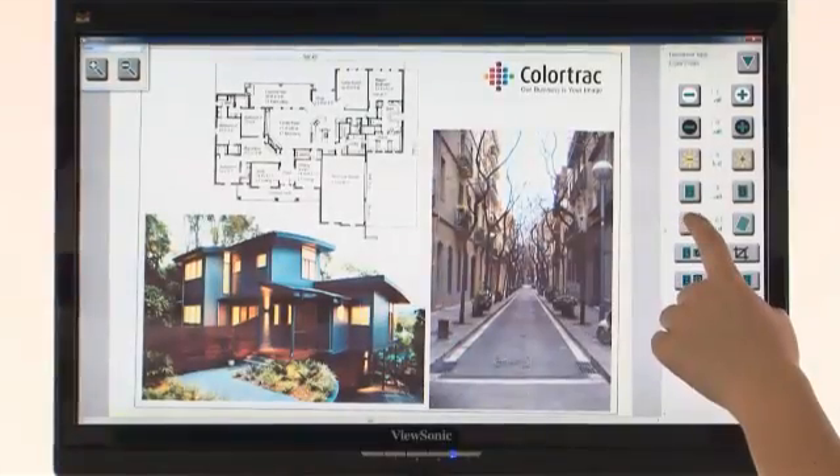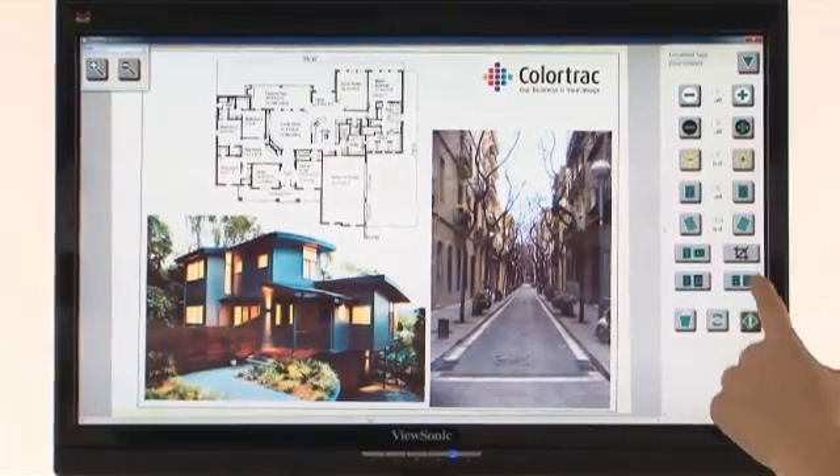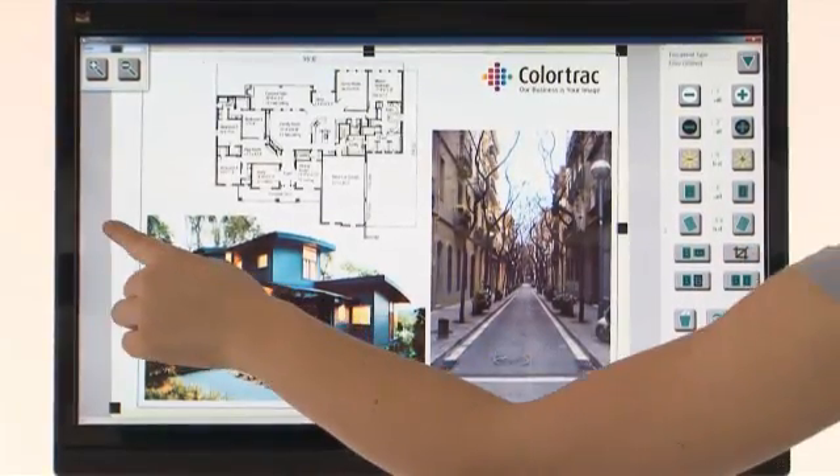If you would like a more advanced option, EasyTouch Plus is an inexpensive upgrade that provides you extra editing tools and customisable document types.